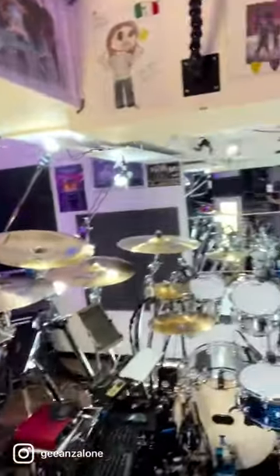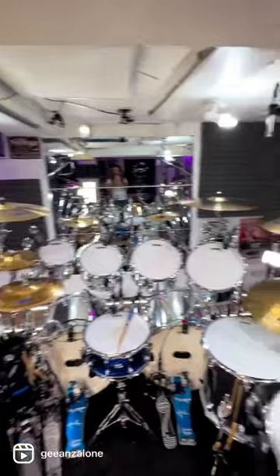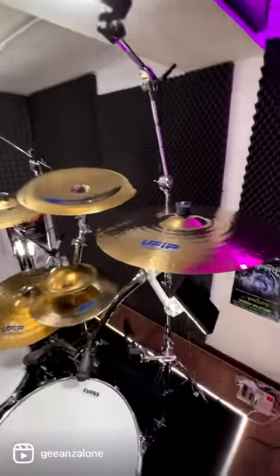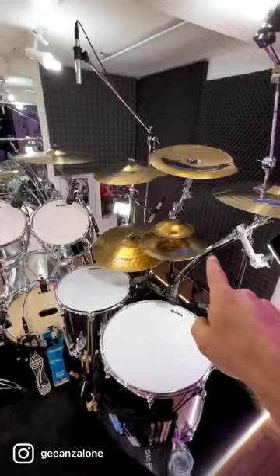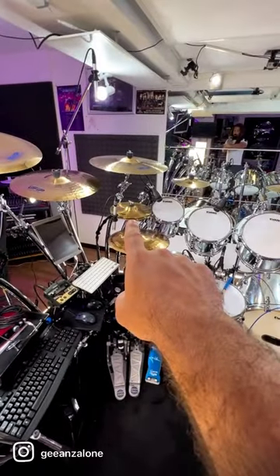So let's make a tour of the cymbals I use. These are all UFIP cymbals, Bionic Series, as you can see. Except this one, and that one, that is a new entry.